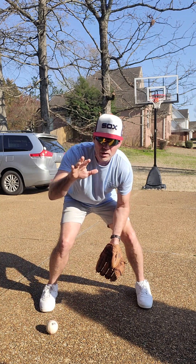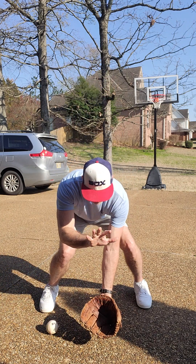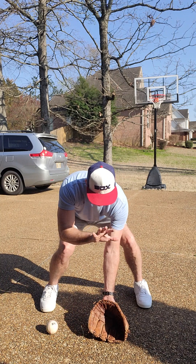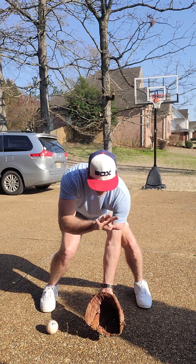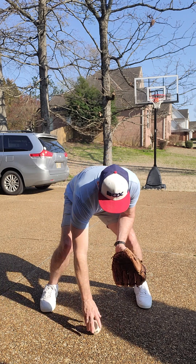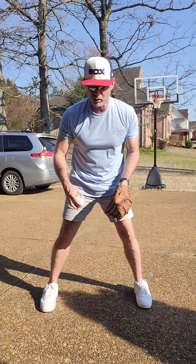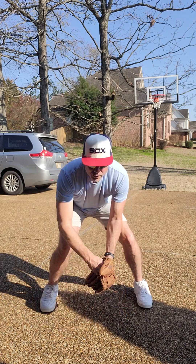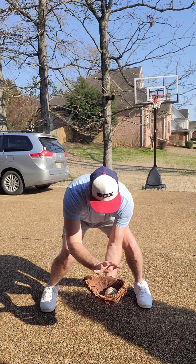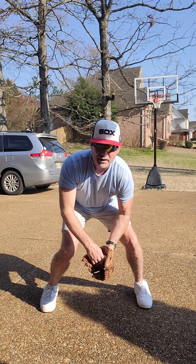We have head down and our throwing hand is up. Notice what this does — when the ball takes a bad hop, it's going to hit you in the hand. Hopefully the ball will drop in front of you where you can still make the play. But you want to remember: it's two hands.